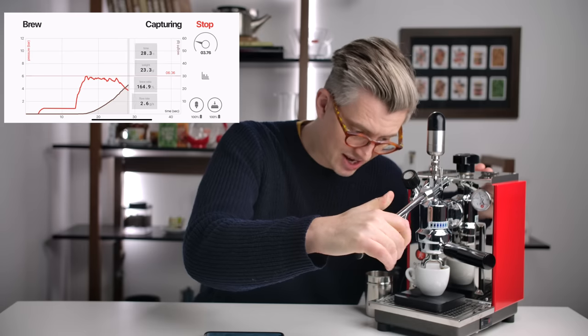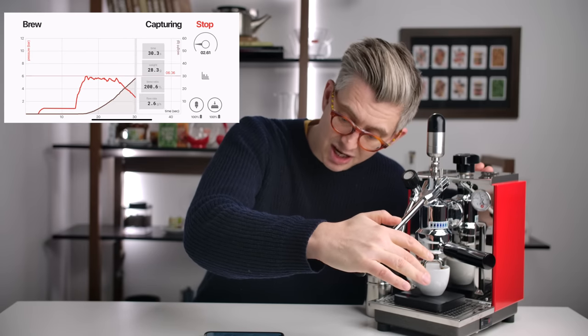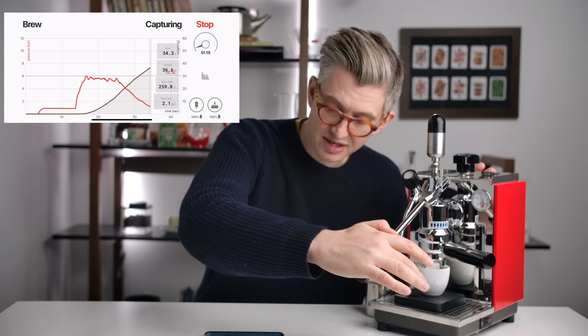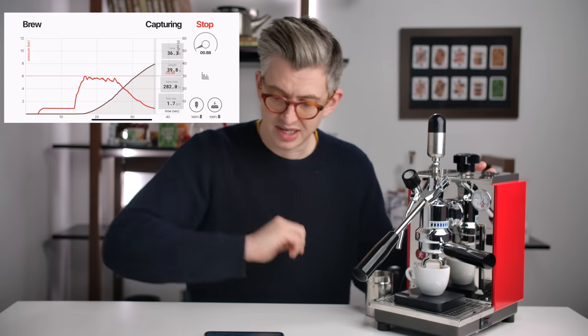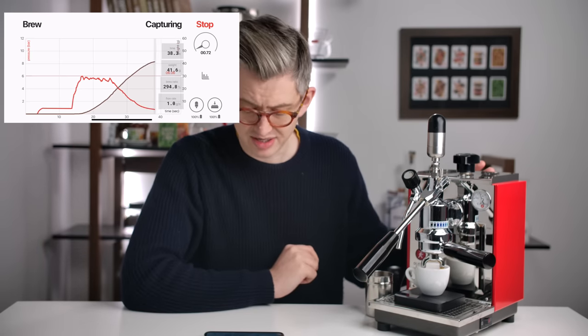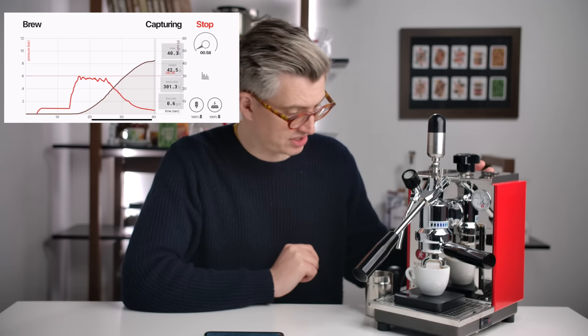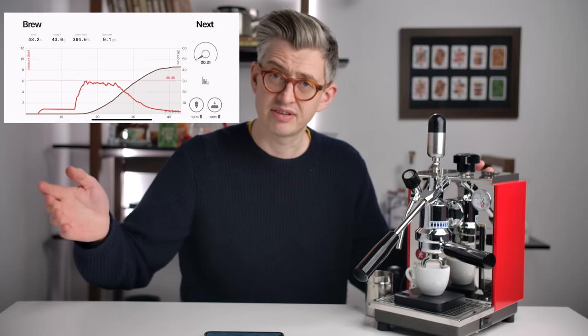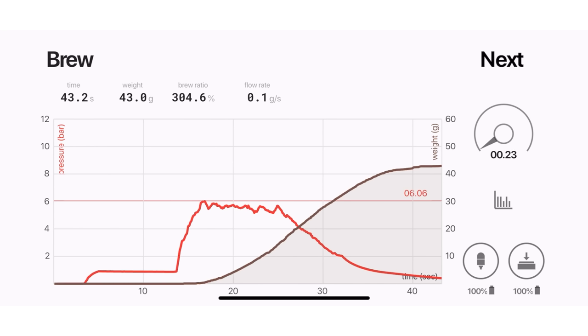I can choose to gently ramp that down. I can see the mass in the cup climbing up and I can see my brew ratio. I've hit the end there — let the pressure dissipate naturally. And once it stops, I can hit stop. There I have a profile. I can see my brew time, my pre-infusion, my mass in the cup, and my brew pressure.